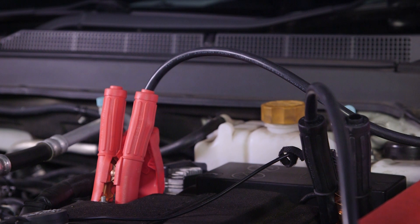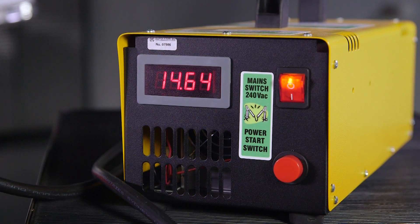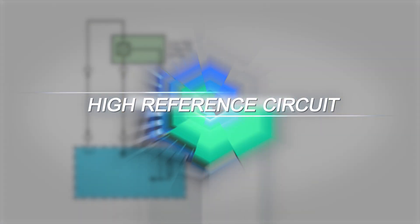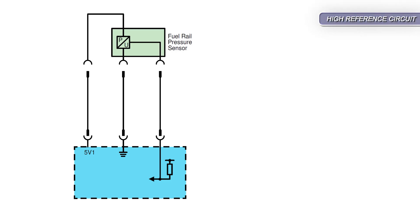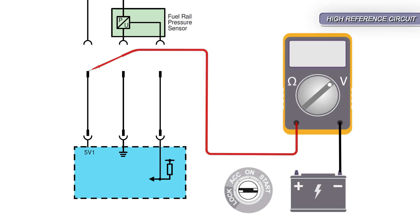Having a battery maintainer connected during any electrical checks will guarantee stable voltage readings. Disconnect the harness connector at the fuel rail pressure sensor and attach a meter set on volts between battery negative and the high reference terminal.